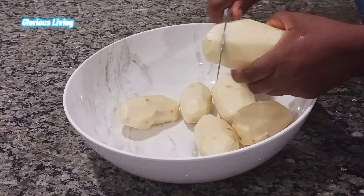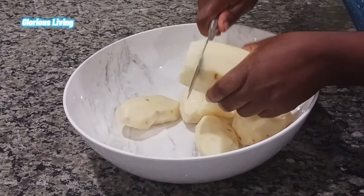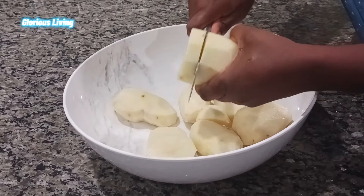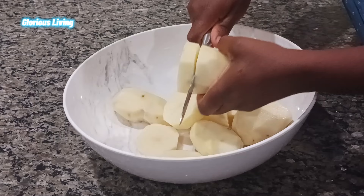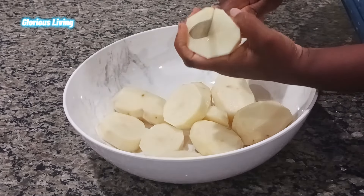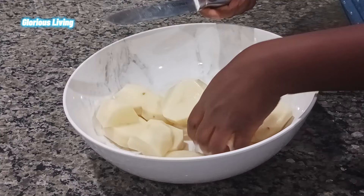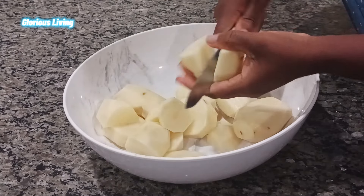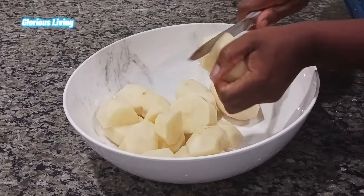We're going to keep peeling everything beautifully, and after that we are going to cut them into smaller sizes, all very, very small.